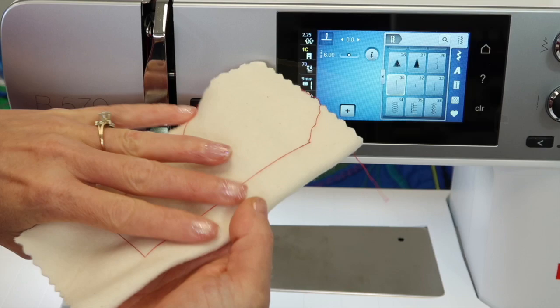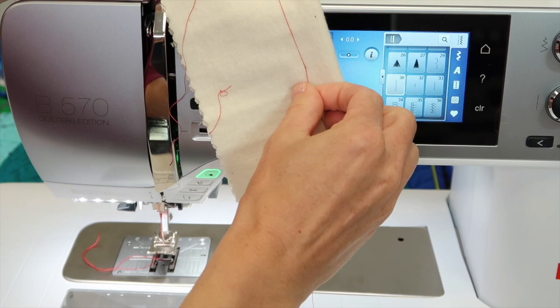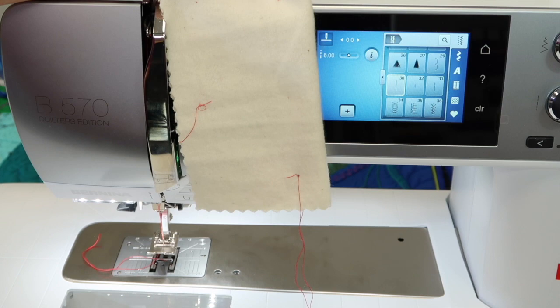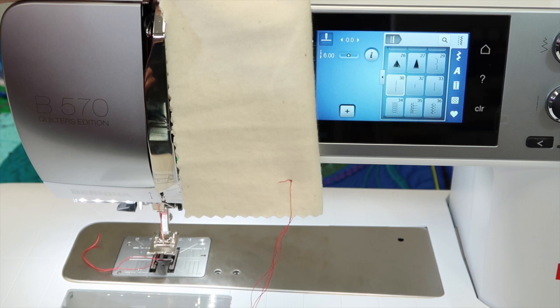With the tension looser on the top, that means the bobbin thread is tighter. If we flip it over, we're going to see that these stitches can so easily be pulled out just by pulling. You can see that they're almost like on a curtain rod — they're just pulling right on through and out, so it's really easy to remove when done. The first couple of stitches took a couple extra so I'll need my seam ripper or little scissors to clip those away. I love how quick and easy the stitches are removed when using the built-in manual basting stitch in the Bernina 570.